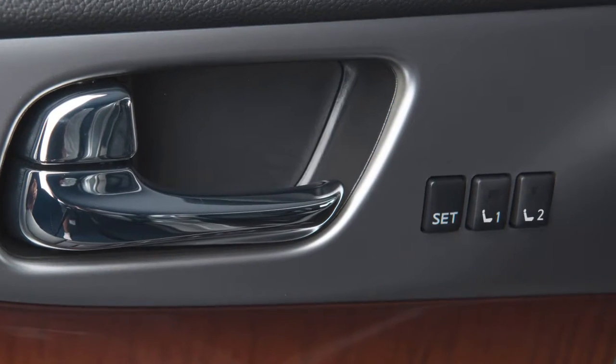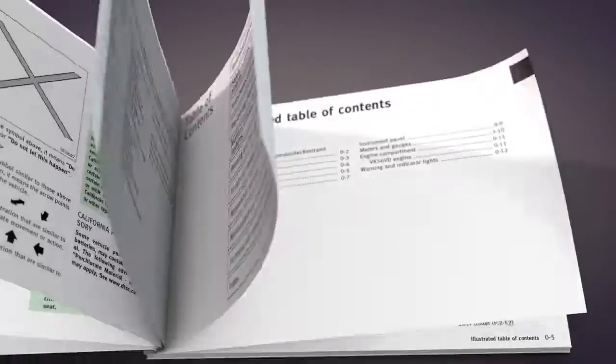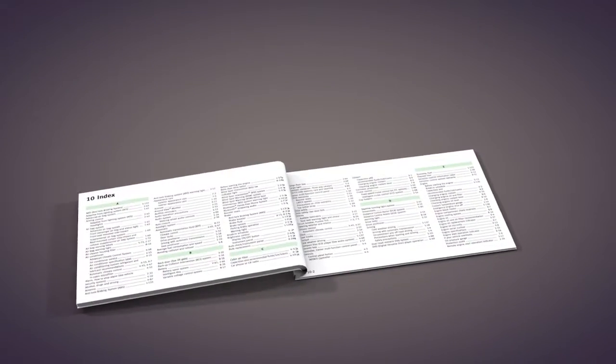If you would like to cancel the entry-exit function, push and hold the set switch for ten seconds. Please see your owner's manual for important safety information, system limitations, and additional operating information.